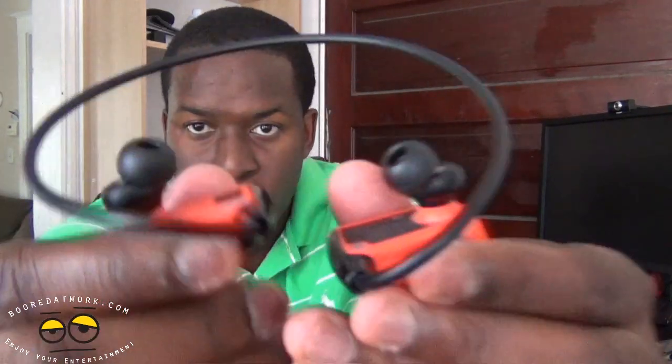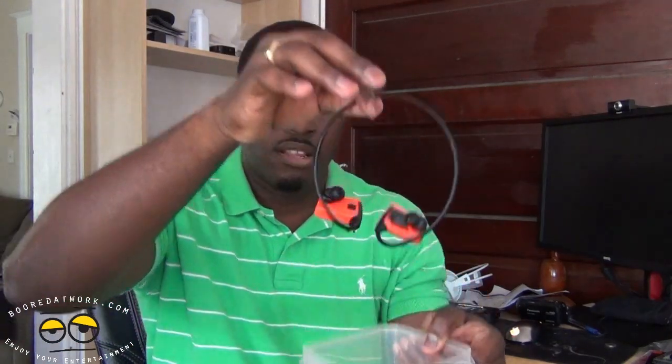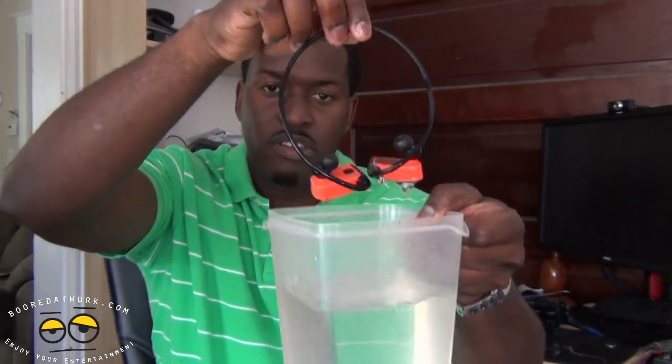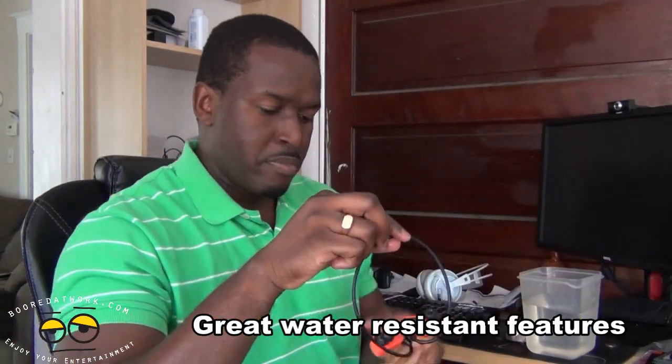These are also water resistant. I'm going to play a track just so you can hear the sound — this is not a sound test, but you can hear that it's working. And then of course I have water here. Drop it in. Still playing! They've done a very good job here showing that this actually works.